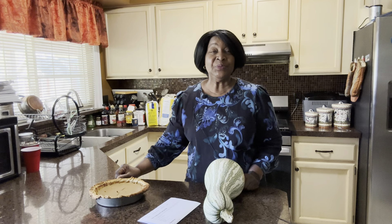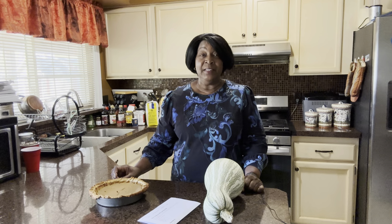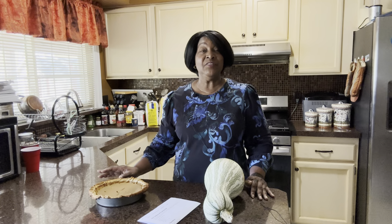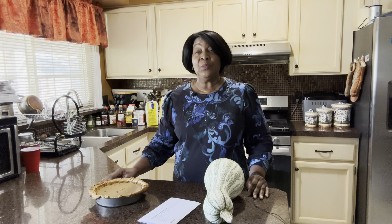Hello everyone, welcome to Gardening for Better Health. This is Henry B723 coming to you today from my kitchen. I hope you're having a great day where you are. We've got sunshine and blue skies, and it's unseasonably warm — it's supposed to get to 70 degrees today on October the 21st.